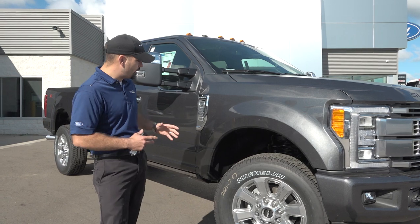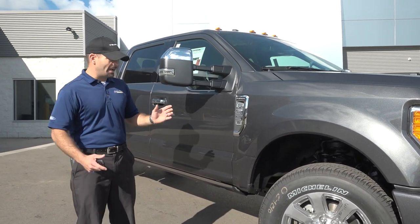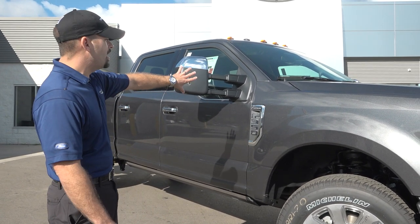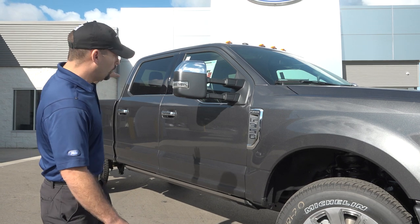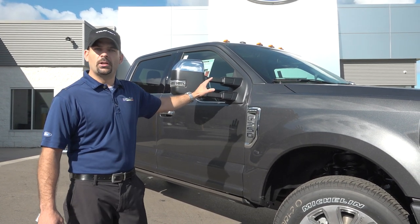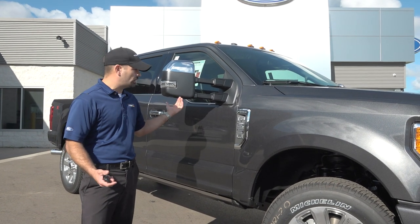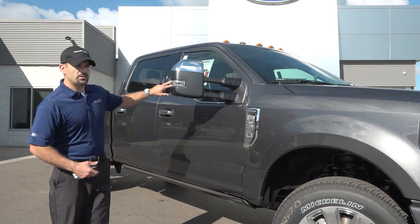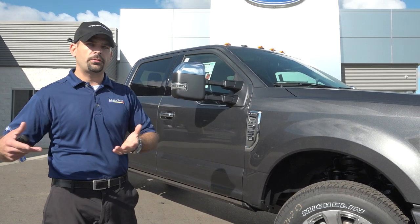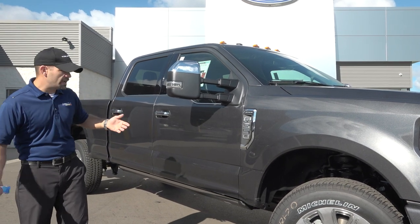Four-link front suspension going to your front solid axle — that's kind of a big deal. We've got our new headlamps and new mirrors as well. This is going to be a power folding mirror, and also a power option to extend these out or bring them in a little closer to you, nice for parking or pulling into a garage. Exclusive in the Ford Super Duty alone in the three-quarter ton or one-ton class, we have a side spotter mirror. Nobody else has it. We do. We're Ford.